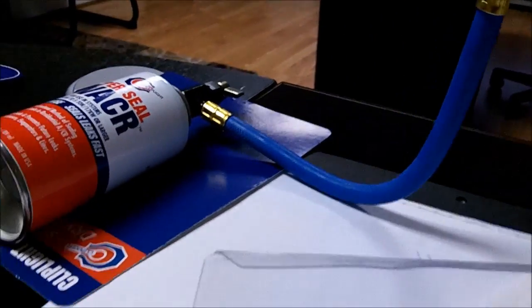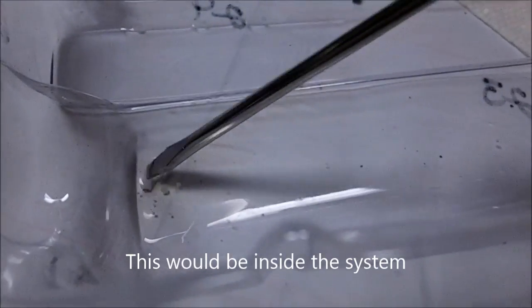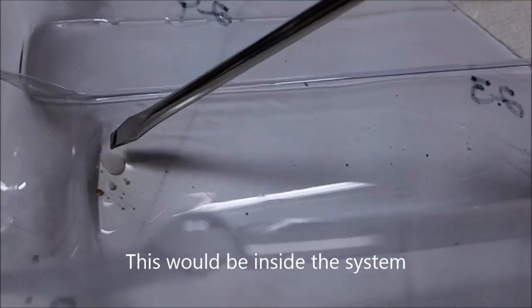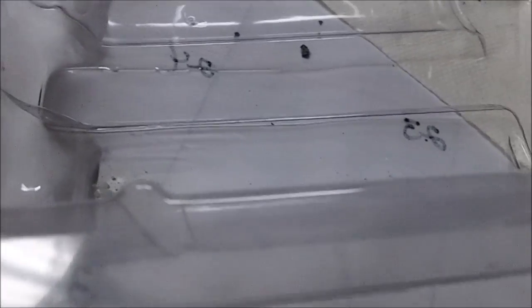What I did is I took and dropped some of that oil — some of that stop leak — in the package. Then I put a little water in there. See that right there? That's it right there. I'm going to let that set and see what happens.